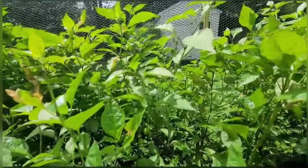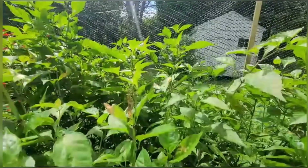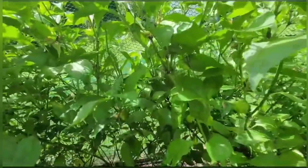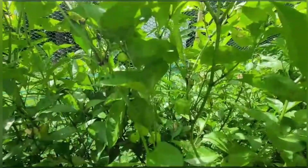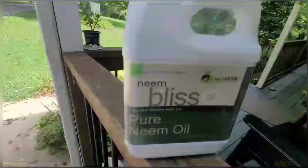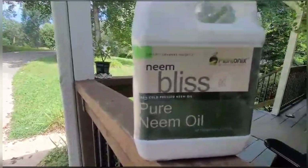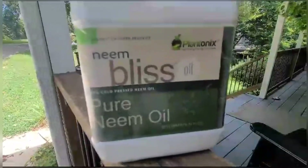I also have neem oil, but before going there — neem oil is a plant-based chemical spray. I already tried the detergent to see how it works, and if it works out good I'm not gonna use the neem oil. But if it doesn't, I'm gonna resort to the neem oil. This is the neem oil I was gonna use because this is supposed to be the best. So if the detergent doesn't work, this is what I'm gonna use.